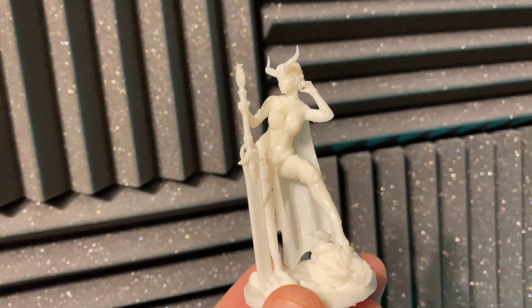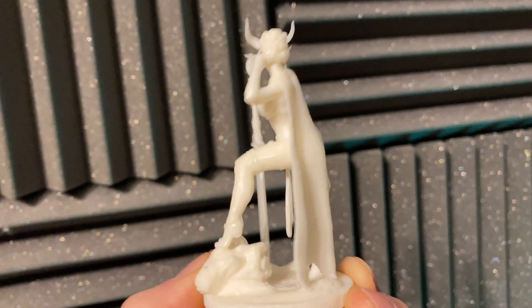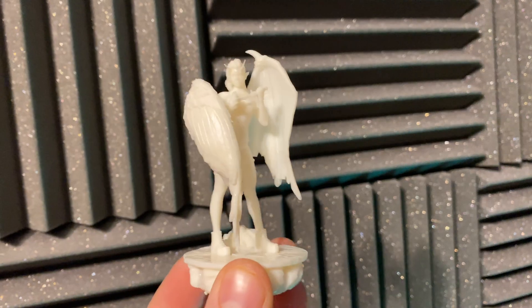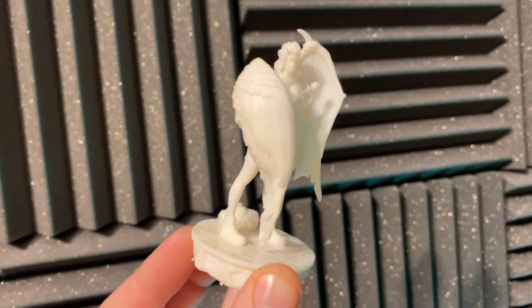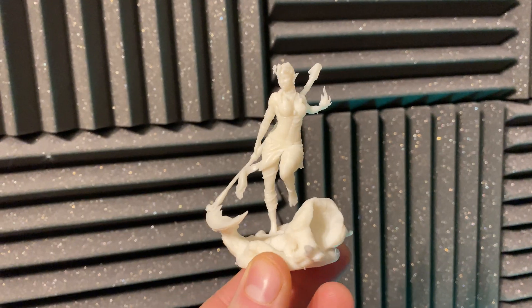It all comes down to what you're doing. If you're printing off larger models or more statuesque pieces, this is quite a nice resin to use. If you're printing more fiddly miniatures, maybe look at something like an ABS-like resin just in case. However, if you're printing off a lot and don't drop things that much, it's still a really good resin and gives a decent amount of robustness.